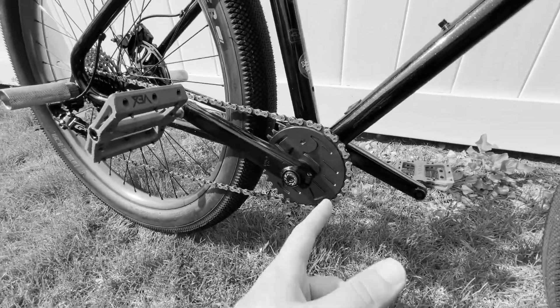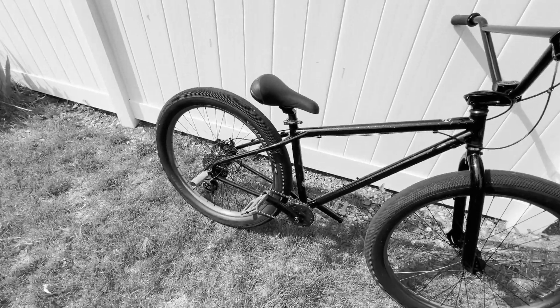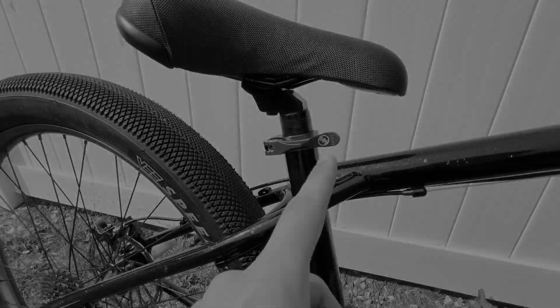Forget moderation, forget playing by the rules — this is the unfiltered, unhinged union of BMX heritage and e-bike revelation. So buckle up, because I'm about to take you deep into the madness that is the SE OM Duro BBSH build.